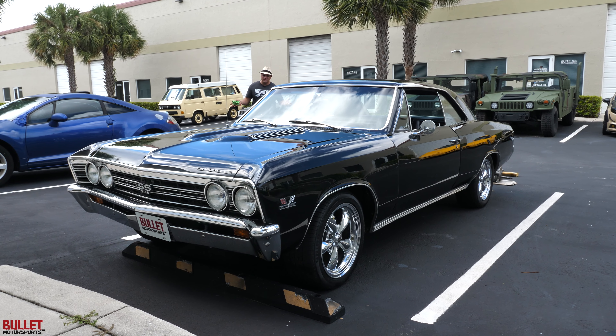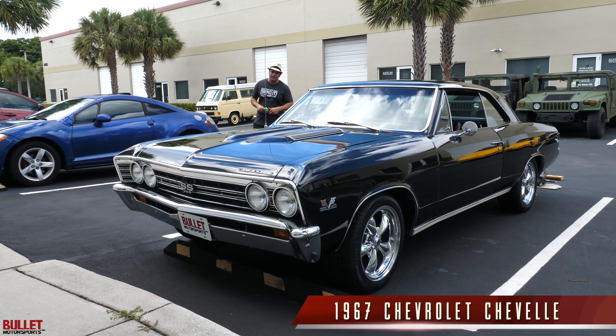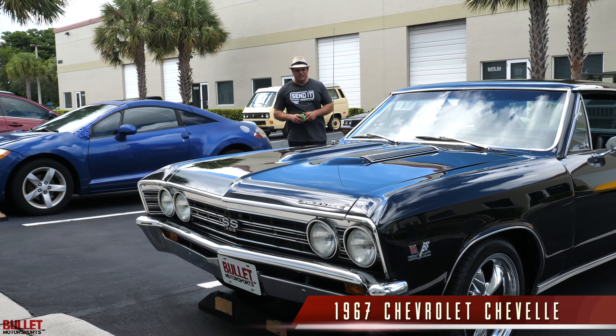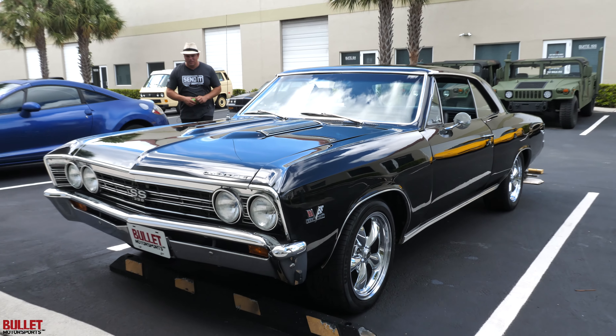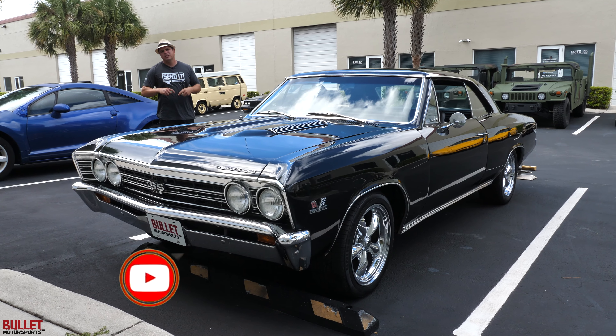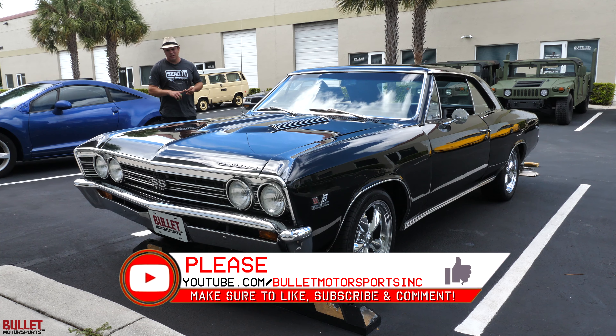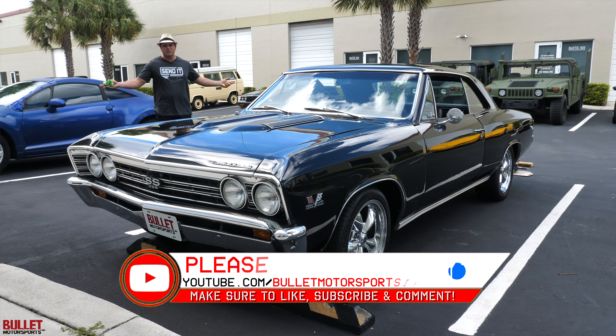Hey guys, it's Jonathan from Bullet Motorsports. Today it's Friday. We're going to be showing you a beautiful 1966 138 Real Deal SS Chevrolet Chevelle. If you want to see more information on this specific car, please be sure to click the link below. It'll give you finance options and transport options — even if you want to send it to Germany, we can get you set up there. Thanks, and please subscribe.